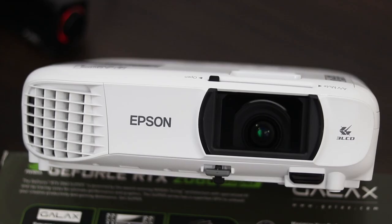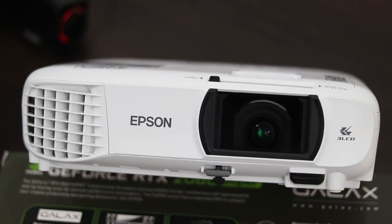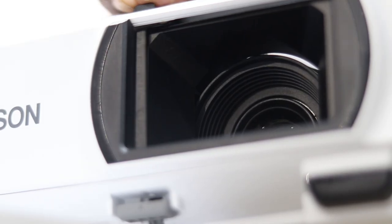Talking about the lamp inside this projector, it is durable for up to 4,500 hours on normal mode and 7,500 hours on economy mode, which is pretty good for average day-to-day usage. Even if you're watching one movie a day, it should last you a very long time. To replace it, it'll cost you 5,000 rupees, so that's not really bad.